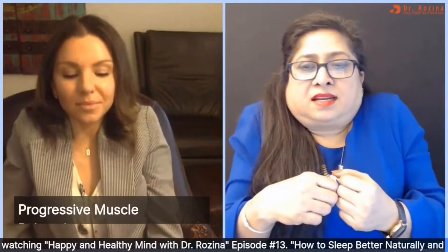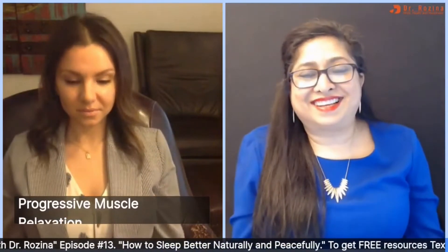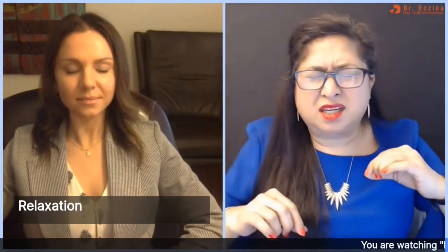Now shrug your shoulders up — up, up, tight, tight, tight — and let it go. Relax and feel that relaxation. Now make your upper arms tight by pushing against the armchair — tight, tight, tight — and let it go. Now make your lower arms tight by pushing against the chair — tight, tight, tight — and let it go. Then make the wrists tight and relax. Now bring your lower jaw tight, let it go, and now the upper jaw — and let it go.